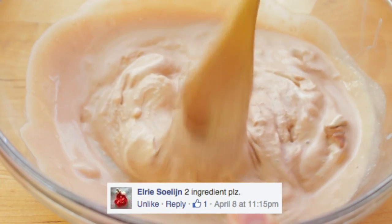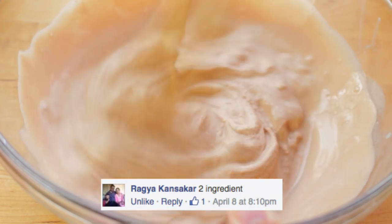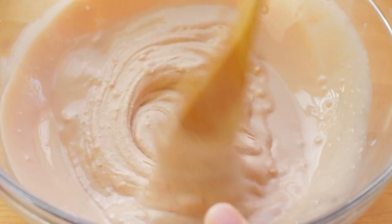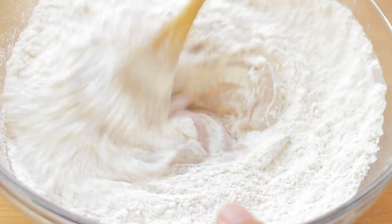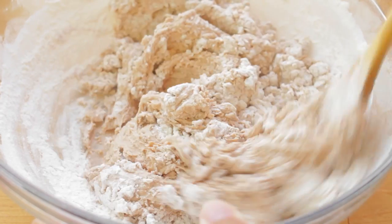And while I'm mixing this, I want to thank all of you guys who commented on my Facebook when I asked the question, "What should I be baking today?" I really appreciate it because sometimes I just have that block and you guys are always there to help me. Then grab the self-rising flour and add it to the bowl, and you're just going to take a wooden spoon and mix it until it is mixed in very well.